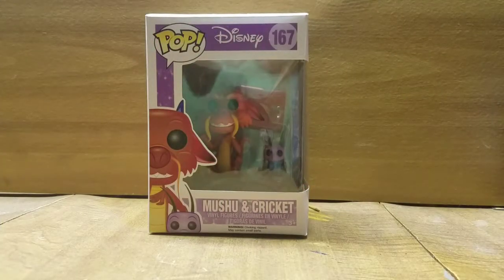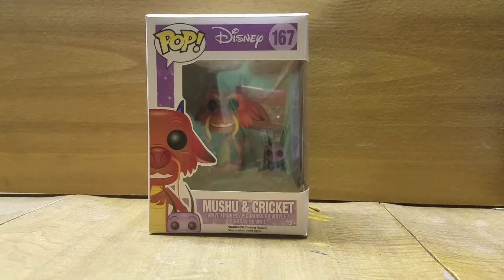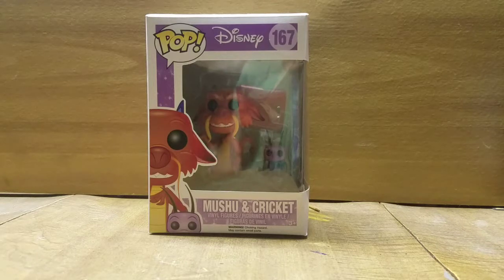Hey there folks. Welcome back to Smithy's Forge. I am the Smithy and we are back to Funko Pop Friday. I have not put out any videos this week, so I decided I'm not missing this one. This week we're taking a look at the Funko Pop Disney series Mushu and Cricket.